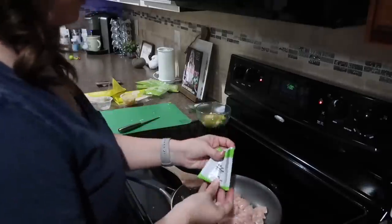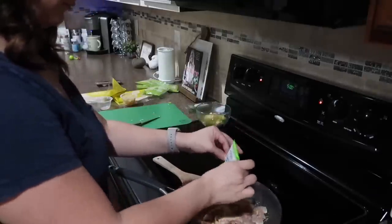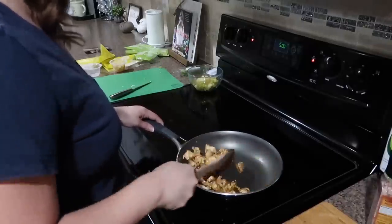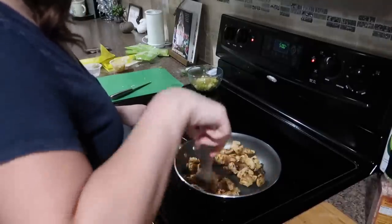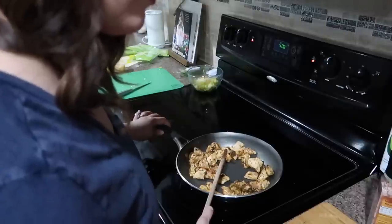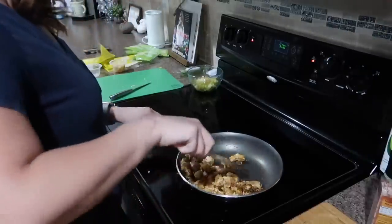Once you have cooked up your vegetables and set them to the side, you'll move on to cooking the chicken. The box did come with a seasoning for the chicken, and it actually tasted really good — it gave it a little bit of a kick but it was just perfect.